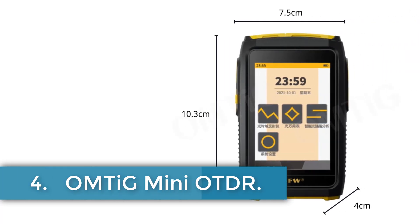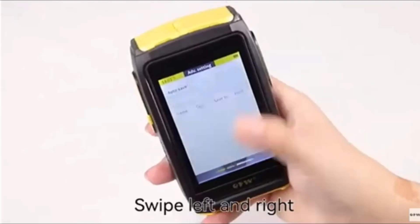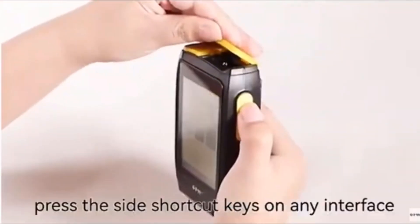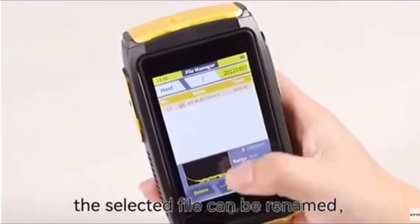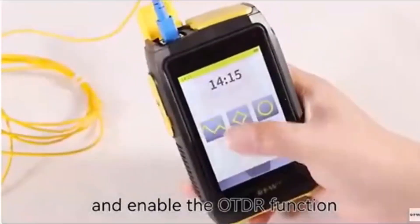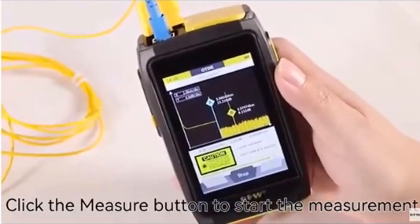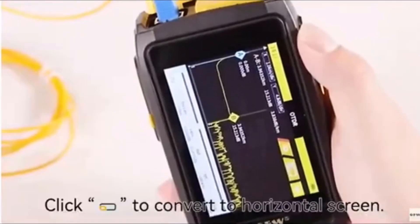Number 4: ONTG Mini-OTDR. The ONTG Mini-OTDR is a specialized optical testing device designed for high-precision measurements in fiber optic networks. Operating primarily in single mode, it features a 1,550 nm wavelength with a dynamic range of 20 dB and a test range from 100m to 80 km. Equipped with an SC/UPC connector, it supports real-time, average, and automatic measurement modes with a quick response time ranging from 5 to 180 seconds. The device includes an optical power meter (OPM) with a power range of -50 dBm to +26 dBm, a visual fault locator (VFL) operating at 650 nm, a 3.5-inch full touchscreen, manual calibration capability, LED flashlight, and expandable external storage via Type-C interface.